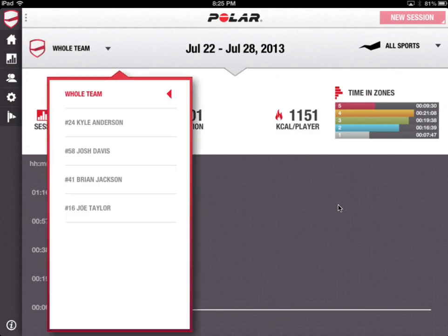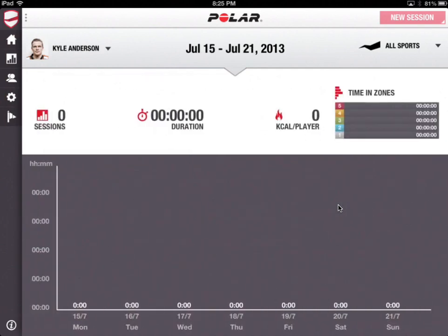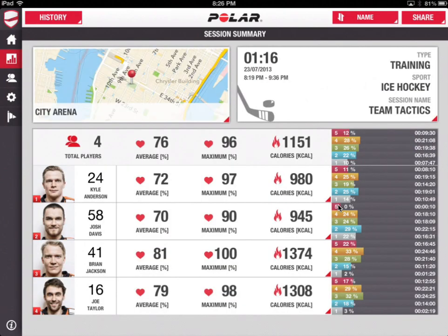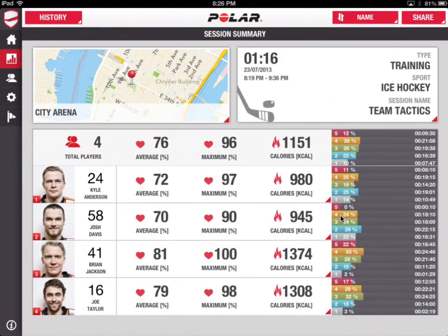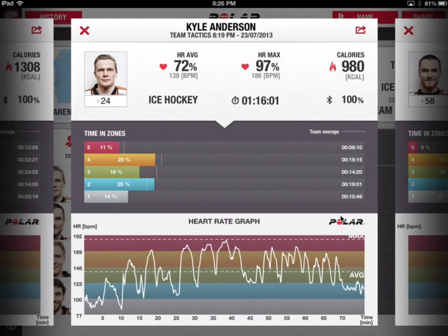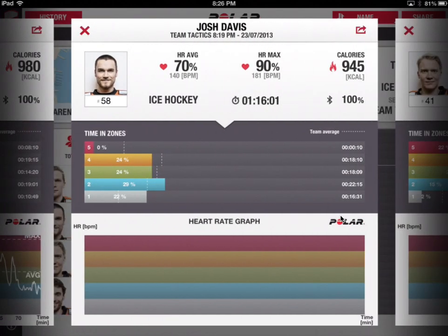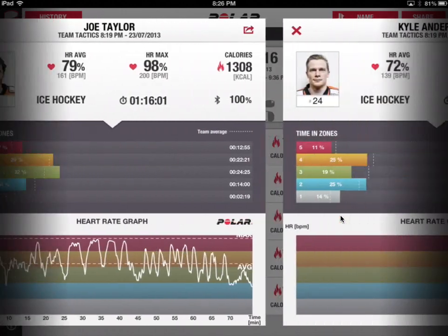That's the whole team, but we can focus on one particular person and see how much time they spent exercising. You can see their time in different intervals across all the different dates as you swipe back and forth. In the graph view of the demo team, we can see all the players, their averages, and a breakdown of that. Here's Kyle Anderson and their heart rate graph across the course of that particular session — Josh Davis as well. As we scroll through, it's really, really impressive.